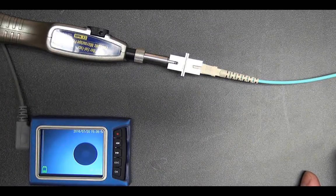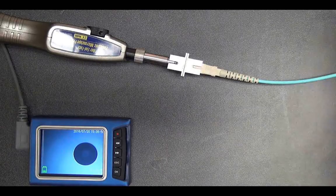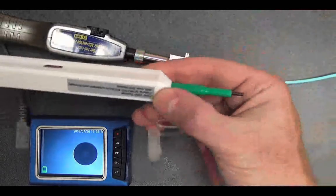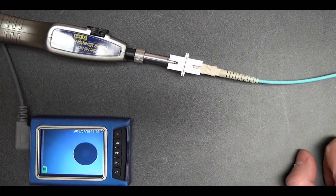However, if it was dirty I would simply take a one-click cleaner like this one here and clean the end face until it was clean.